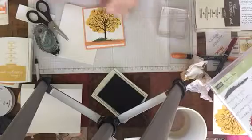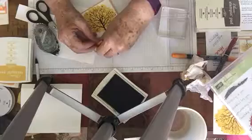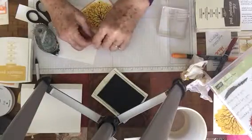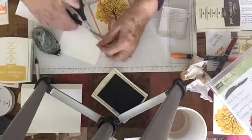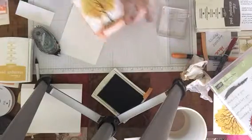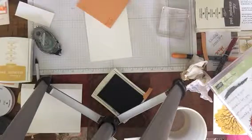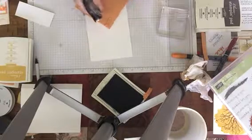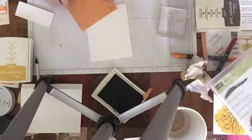With my leftover ribbon, I'm going to tie a knot right there and then trim that up. Now I'm going to take my card base and stick this on. I always go over the ribbon so that the ribbon is sticky too, so it can stick to the card stock. I want to put it towards the top of the card stock leaving a border on the bottom.